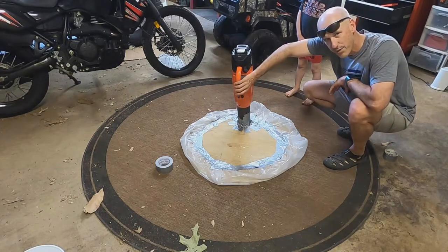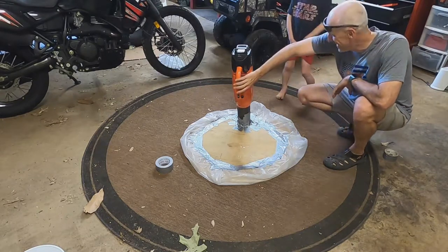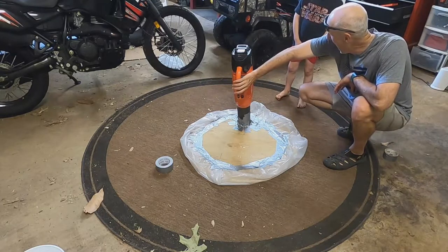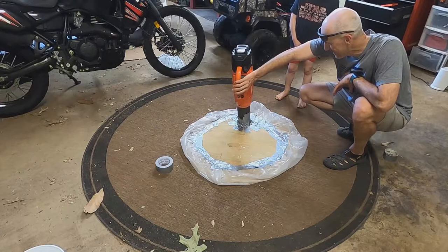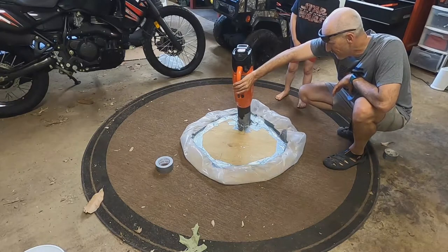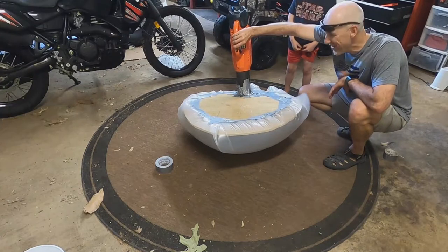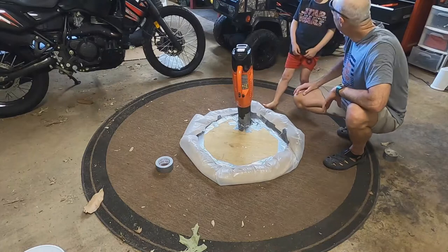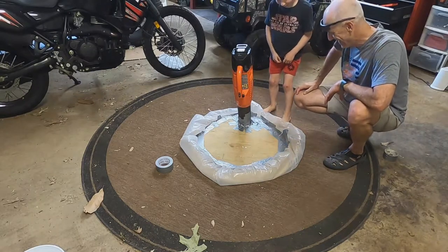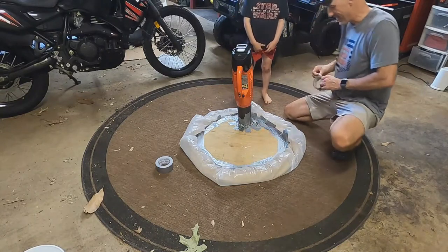Are you ready? Three, two, one. It works! I saw one little place where air was leaking out. We'll need to check that. But yeah — what do you think about that? Cool!